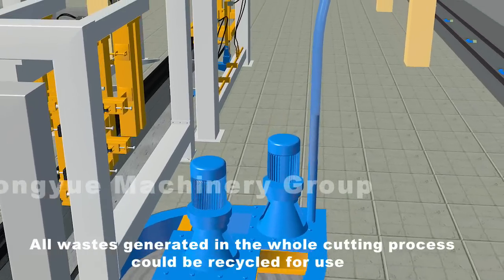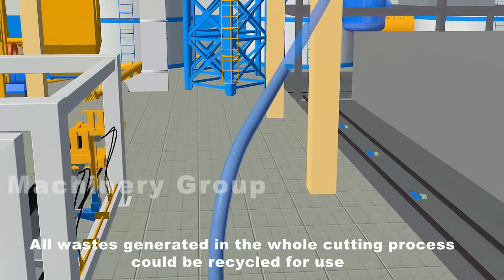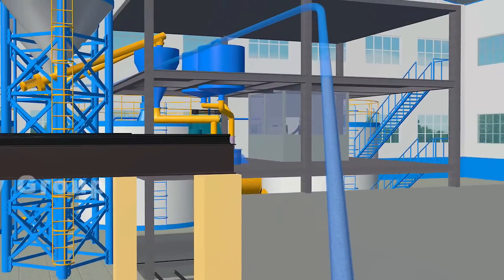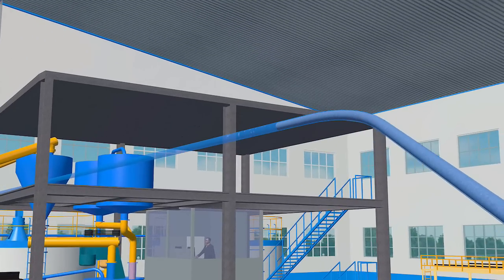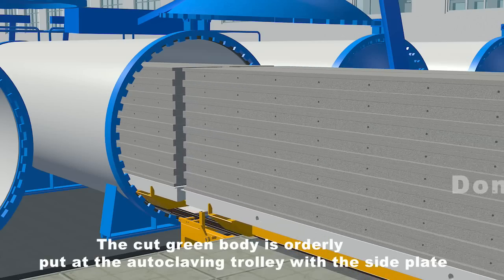All wastes generated in the whole cutting process could be recycled for use. The cut green body is then ready for the next stage of processing.